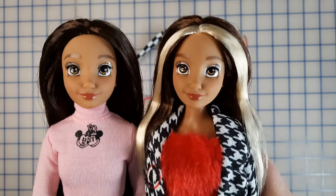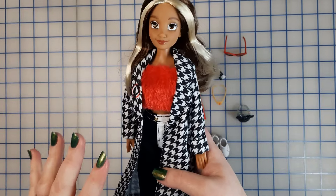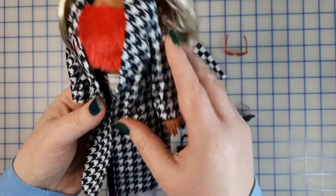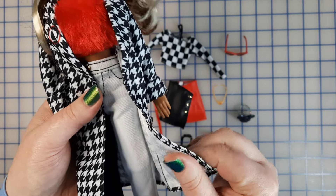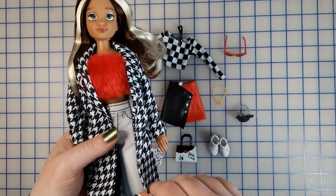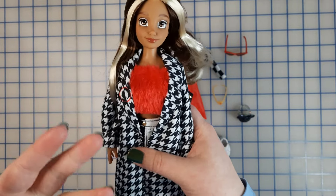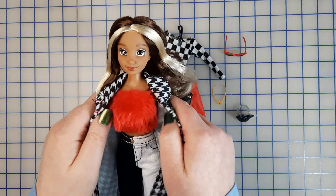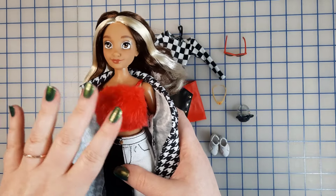That might be a factor for you if you're considering whether to get this doll. As far as her outfit goes, I'm not opposed to houndstooth — I think it can look really fun. But I don't love the material they used for this coat. It doesn't feel nice, it's not soft, it's kind of scratchy. It's also thin and doesn't feel like a nice coat material. I understand it would have been a lot to make this coat out of a real coat material and also have this big fuzzy red top underneath — that's just a lot of bulk. But also, I don't understand the fuzzy red top. I'm not feeling it at all.